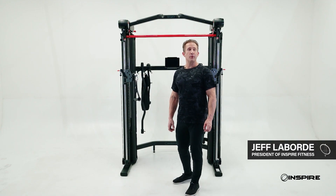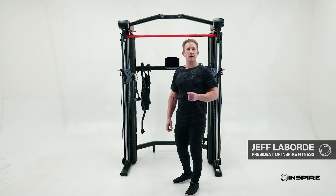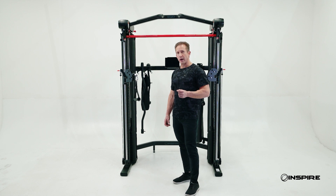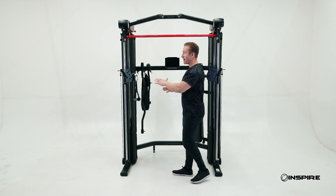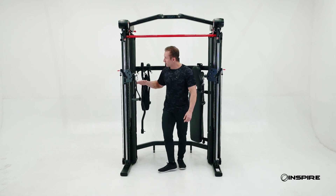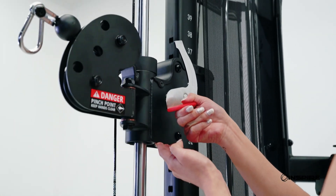Hi, my name is Jeff Laborde and I'm with Inspire Fitness. Today I'm going to take you on a brief tour of the Inspire SF3. SF3 stands for Smith Functional Trainer. The first thing you're going to notice is we have an adjustable cable column, or functional trainer. The way this works is these adjust up and down to different angles, which allows us to do a wide range of exercises.